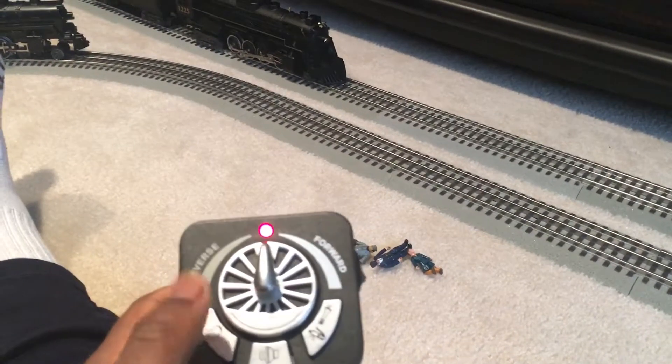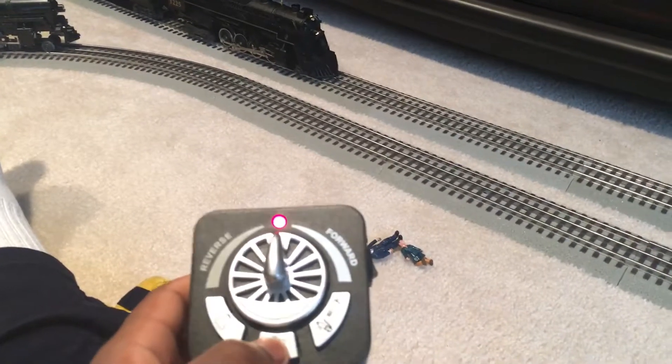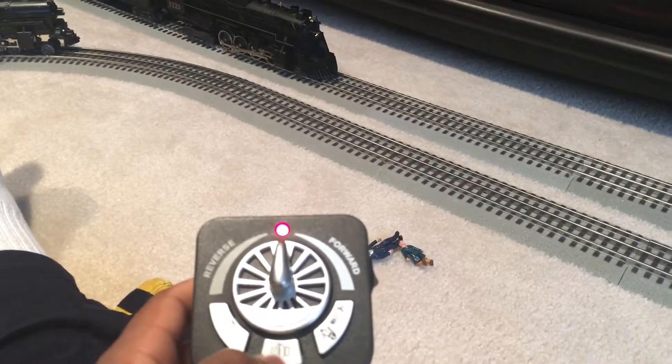And also if you press the bell, you have to press it again for it to stop. This is the Polar Express!